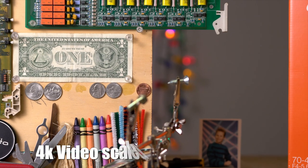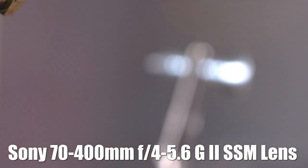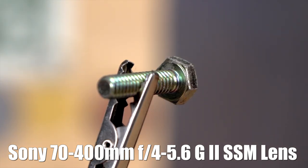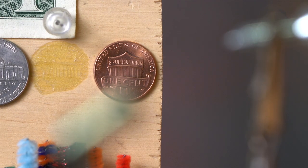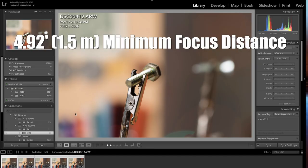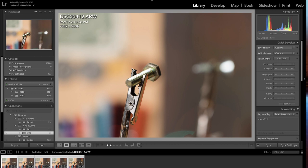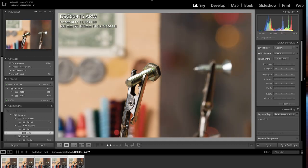Here's a quick zoom test in the lab — 70 to 400mm. And here's a quick aperture run at the minimum focus distance. I'm approximately 1.5 meters away from this screw, zoomed in to 400mm. Here's F5.6, 6.3, F8, F11, and F16.